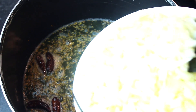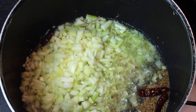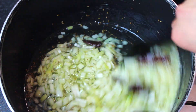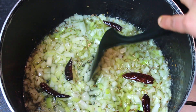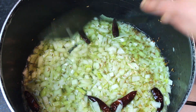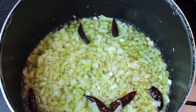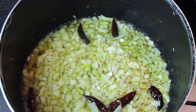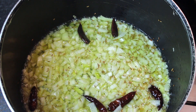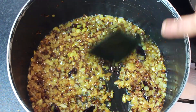Then add the onions. I have 4 large onions. I will fry them in the pan on high flame until they turn golden. Have patience because it takes a bit of time. A tip to speed up the process: add a little salt — about 1½ tsp — and it will help them turn golden faster. Now we have browned the onions.